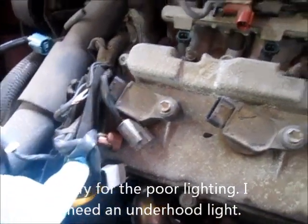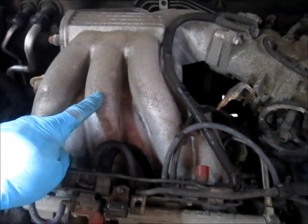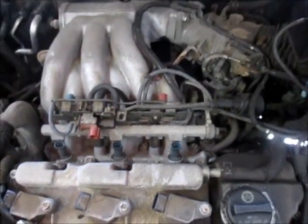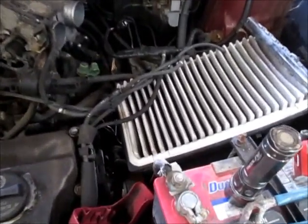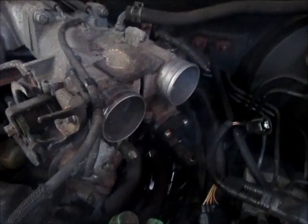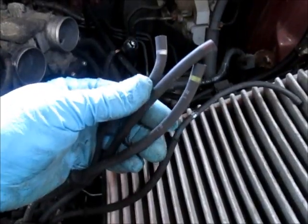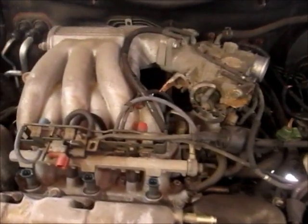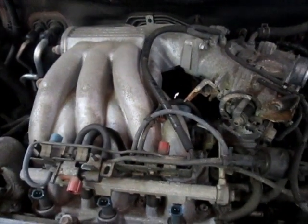I've gotten the bulk of the wiring out of the way, and now the hard part is going to be getting this plenum loose so I can get to the actual intake manifold. To make things simpler, I removed the top half of the air box — it had two hoses connected to the throttle body and several hoses, all color-coded with yellows, blues, and reds. I'm going to try to unbolt the plenum and lift it up and out of the way without taking it completely off.